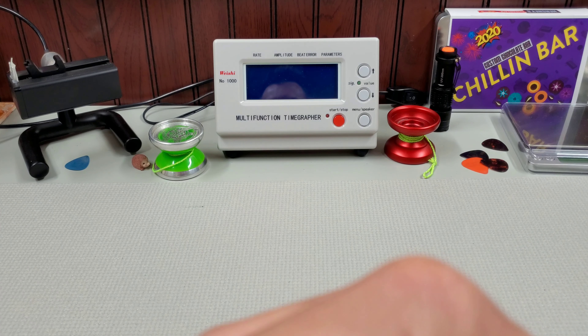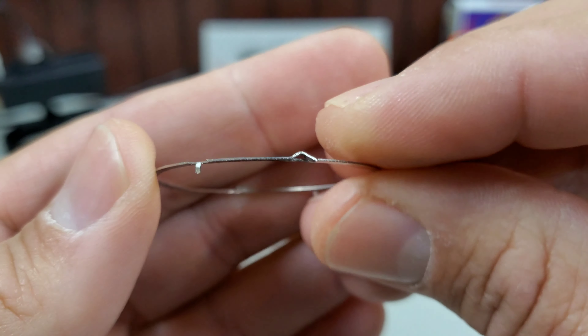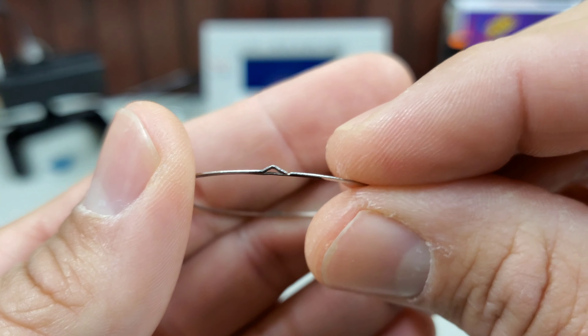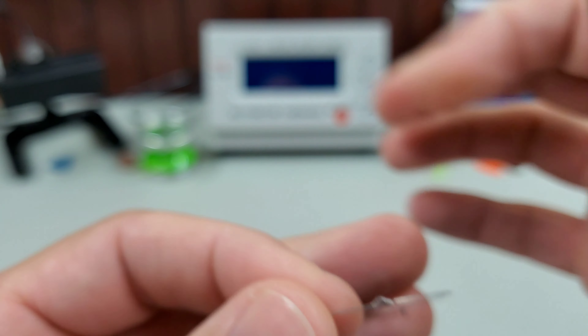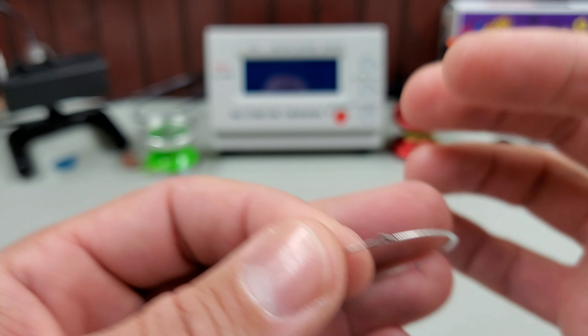I tried a bazillion different gaskets and tweaked these little bends a dozen times trying to get what I wanted out of it, and I was just never really happy with it. It was a little mushy, sometimes too loose, sometimes too hard to turn. The clicks weren't real satisfying.